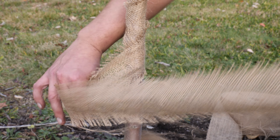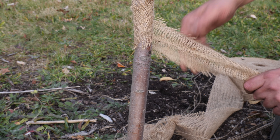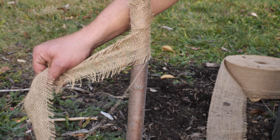This is a pear tree in my orchard. I planted this about six months ago, early spring. I'm glad we're getting to this now.